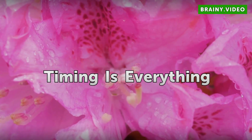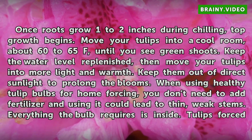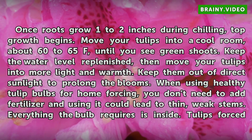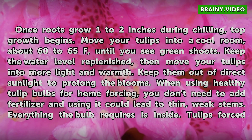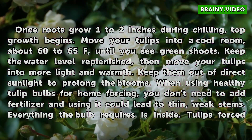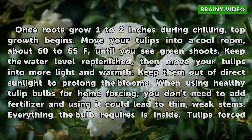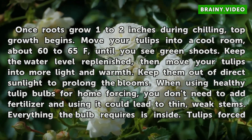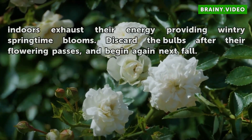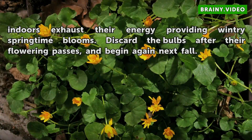Timing is everything. Once roots grow 1 to 2 inches during chilling, top growth begins. Move your tulips into a cool room, about 60 to 65°F, until you see green shoots. Keep the water level replenished, then move your tulips into more light and warmth. Keep them out of direct sunlight to prolong the blooms. When using healthy tulip bulbs for home forcing, you don't need to add fertilizer — using it could lead to thin, weak stems. Everything the bulb requires is inside. Tulips forced indoors exhaust their energy providing wintry springtime blooms. Discard the bulbs after their flowering passes, and begin again next fall.